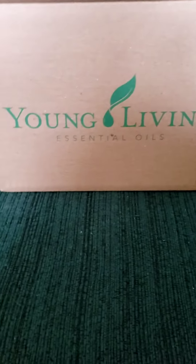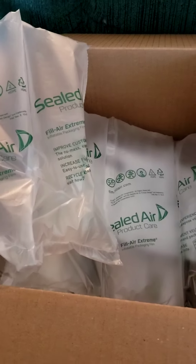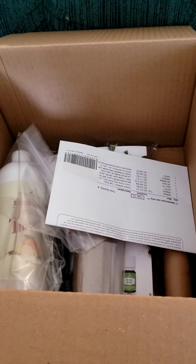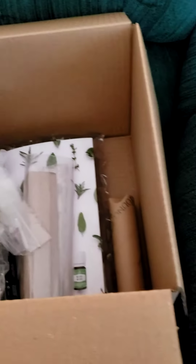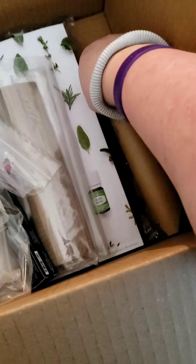Hello hello! Here we are for another unboxing — gotta love the Young Living. I am excited for what's in this box. Bubbles, bubbles — okay, what's in this one?